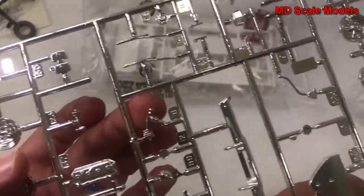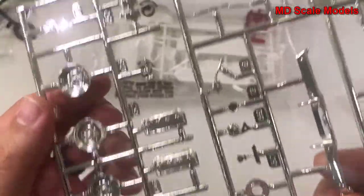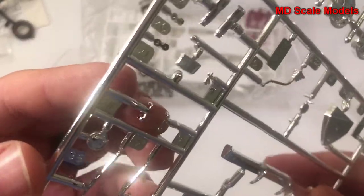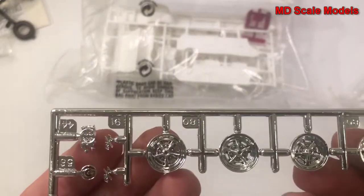On this sprue we have some engine parts, our gear lever, bumper, wheels, windshield wipers, what looks like our door handles, some other body parts, and the other set of wheels if you wanted to use those.